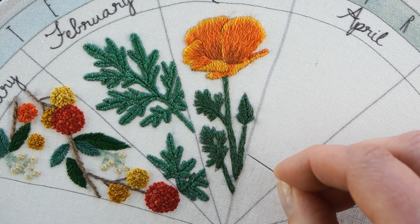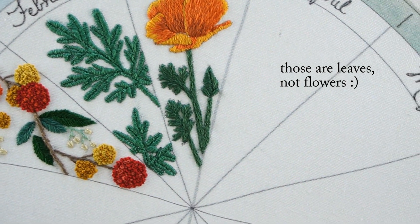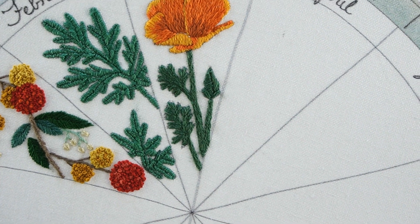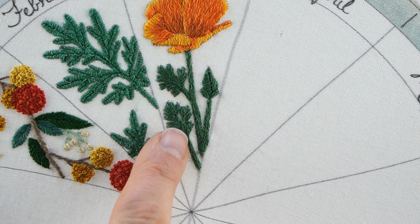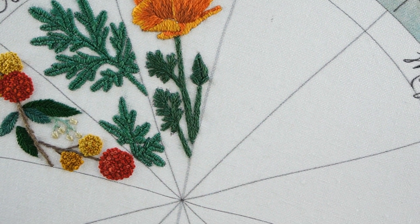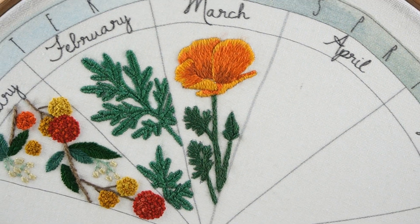I did more long and short stitch here on the stem and into these little flowers here. I'm providing the pattern on my blog, cutesycrafts.com — I'll also leave a link to that. The pattern has the leaves a little bit more detailed than I actually stitched them, so you can stitch them more detailed or less, either way.